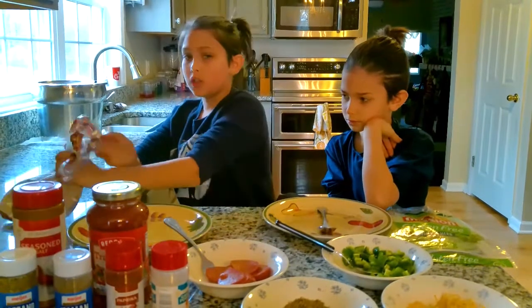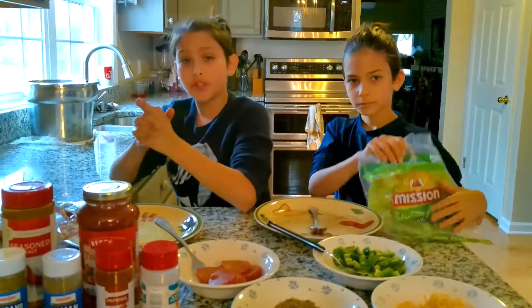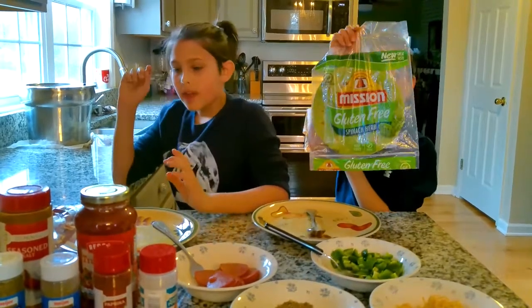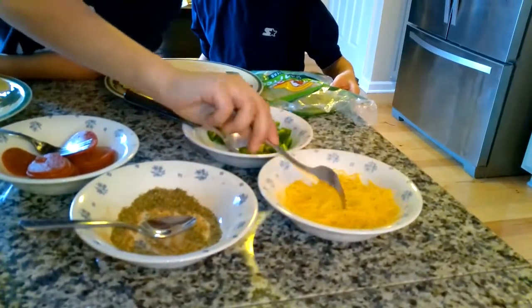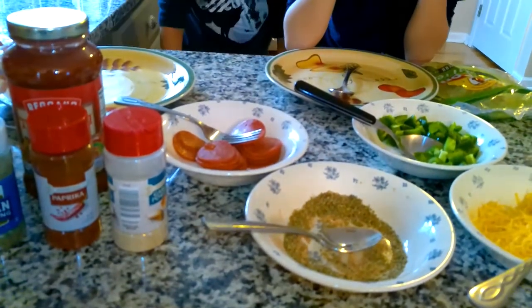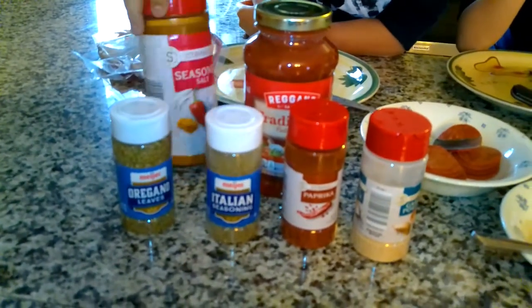The first ingredient is our dough bread. I recommend either pita bread or Mexican tortilla wraps — they both work great. This recipe is also gluten free; the only thing you have to change is get some gluten free wraps. So the other ingredients are some condiments: we have pepperoni, jalapeños or peppers, and normal cheddar cheese. You can use any cheese, but for this video we're just using cheddar. We also have some of the secret spice that I created, which is basically made out of garlic powder, paprika, oregano, Italian seasoning, and some seasoned salt. You can buy all of this from the grocery store.